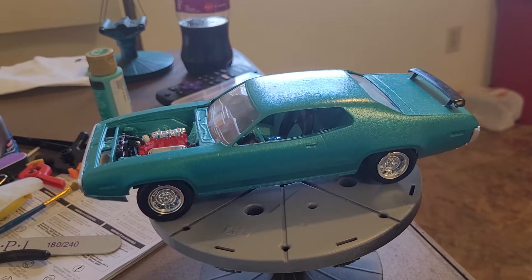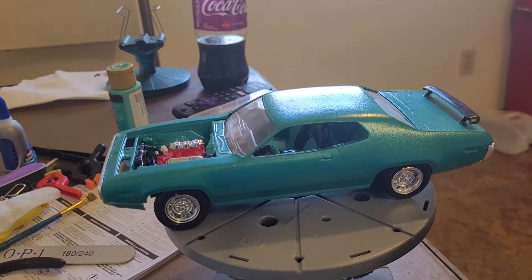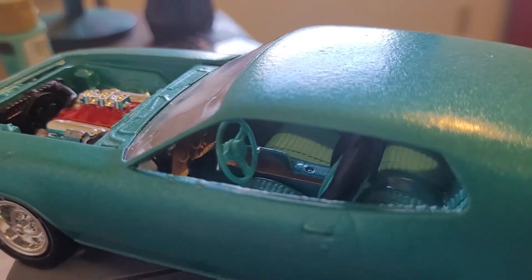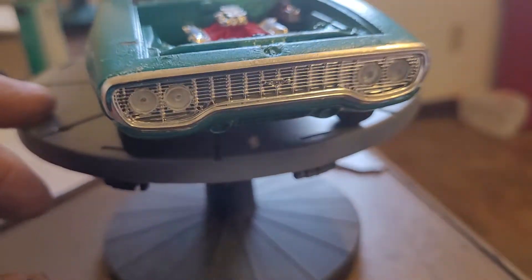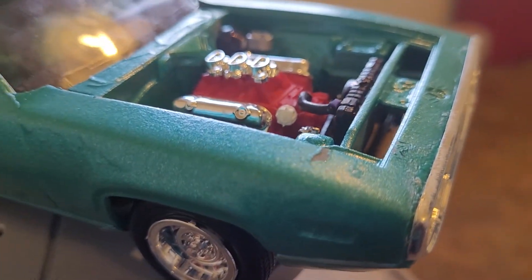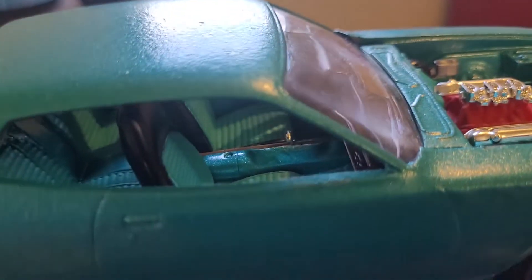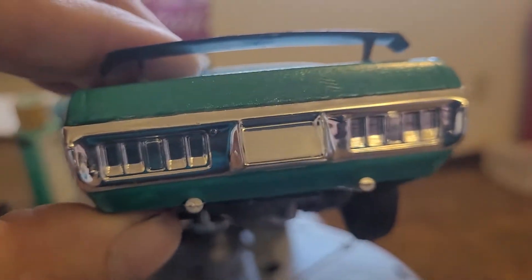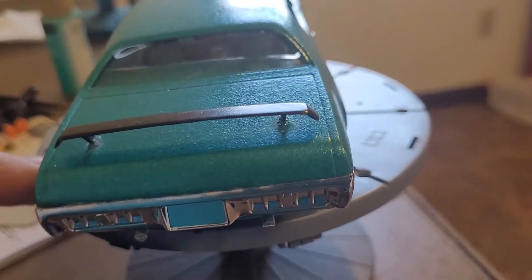Hey everybody, welcome back. Pro Carry Trucker here with the last update on this box stock group build before the final reveal. Got her completed — I got the front spoiler on. I had some glue on my fingers and kind of messed up the paint there, and I'm out of that color paint, so kind of fouled up on that. Got the rear done and haven't painted up the lights yet.